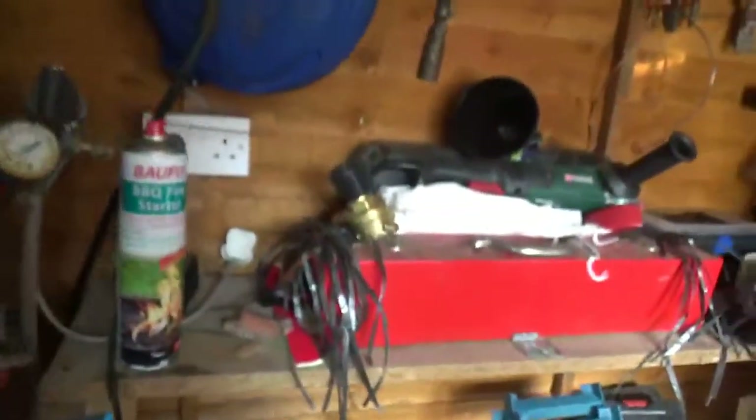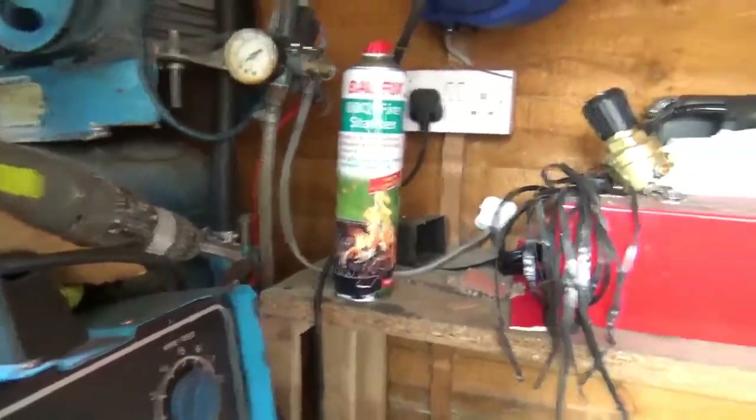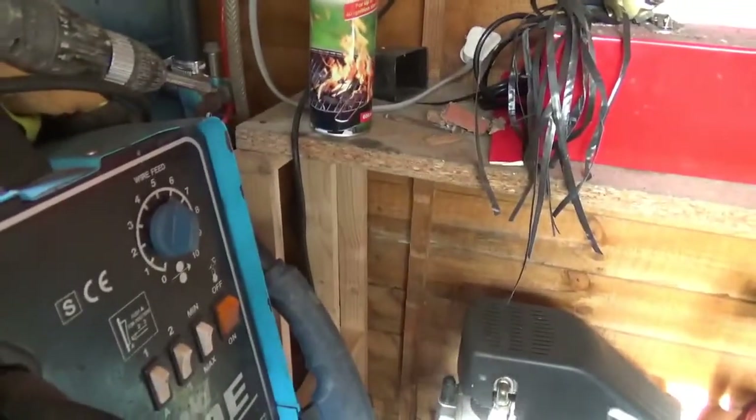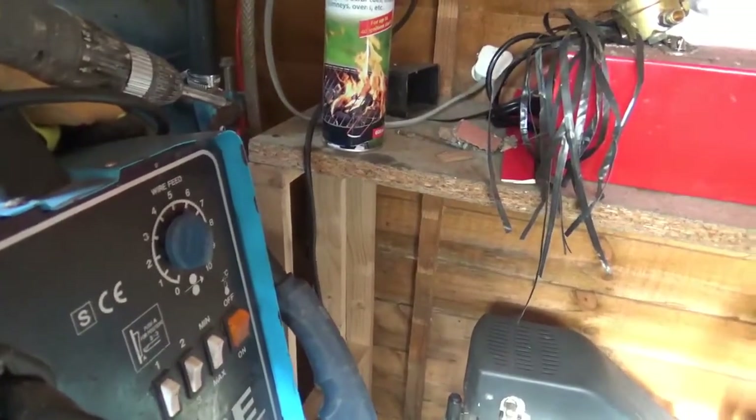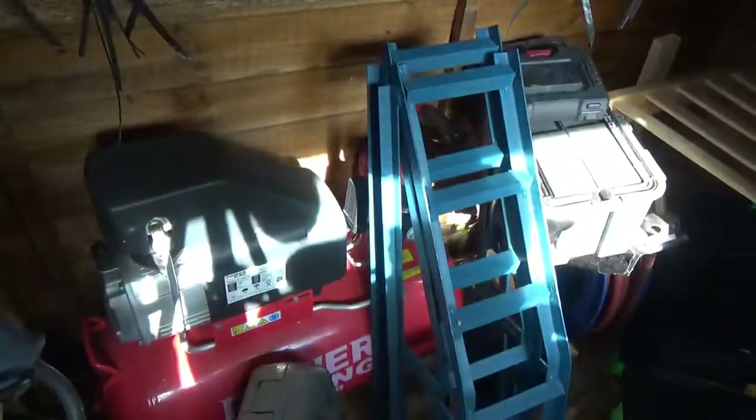Now let's try the compressor — that's the one. Sorry guys, it's freaking awkward in here, it's freaking moving around and what not. So that was on there.